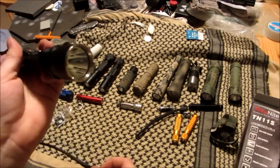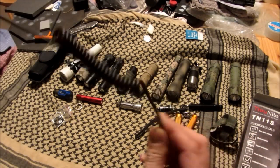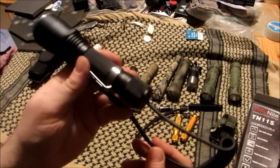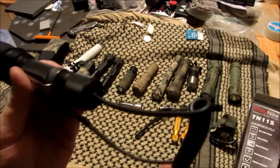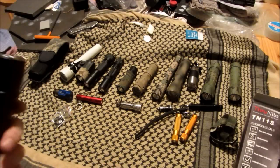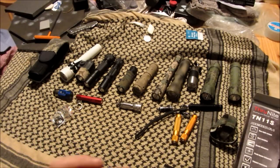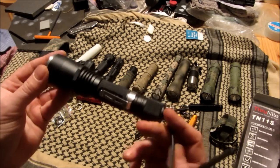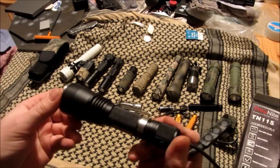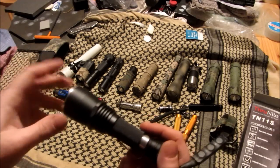Another neat thing — you can also get the telephone cord-style remote switches for the turbo and high modes. These aren't that easy to come by lately, so I really appreciate that. This means it can go on my shotgun. I don't know what else to tell you other than it's just an awesome light — you're paying well under a hundred bucks for it, and you can find it on Amazon or eBay.